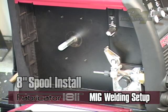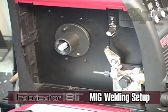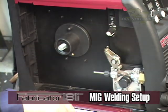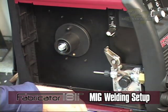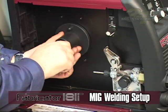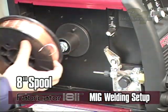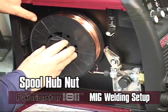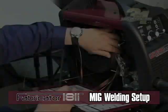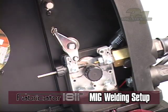To install an 8-inch spool, install the brass flat washer, wire spool hub, friction washer, plastic spacer, spring, flat washer, and nut with nylon insert, then adjust tension according to the manual. If tension is too loose, wire can unravel from the spool causing tangling. Adjust tension so the spool can move freely without unraveling.